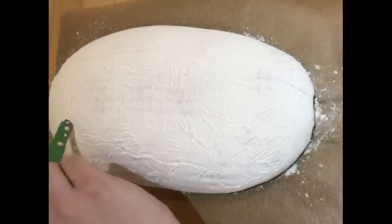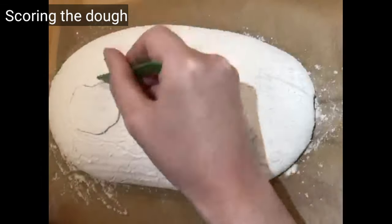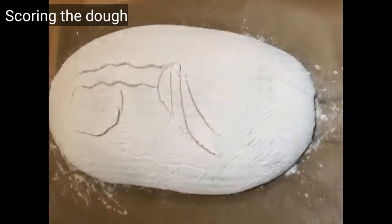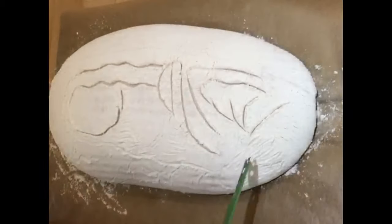Here Rosie's finished mapping out her design. Now it's time to score. Cutting the loaf isn't just about hand movement — it's about how you position yourself around the loaf. So make sure that you have full access to all points of the loaf.